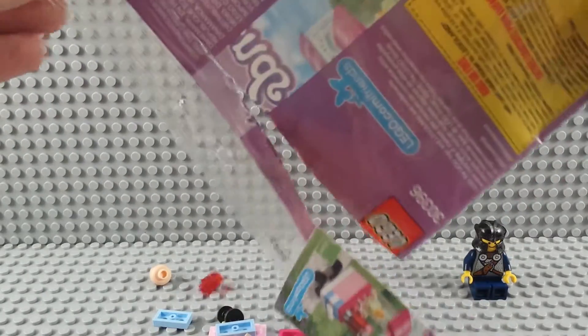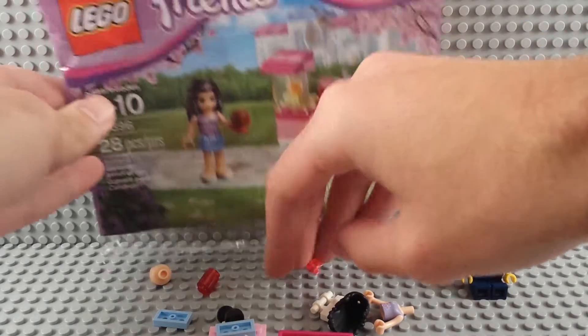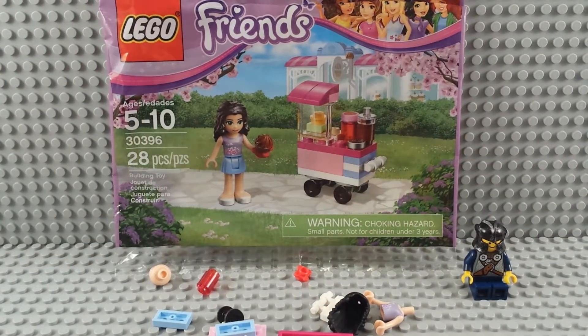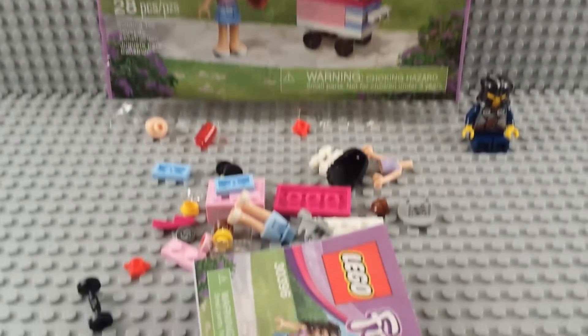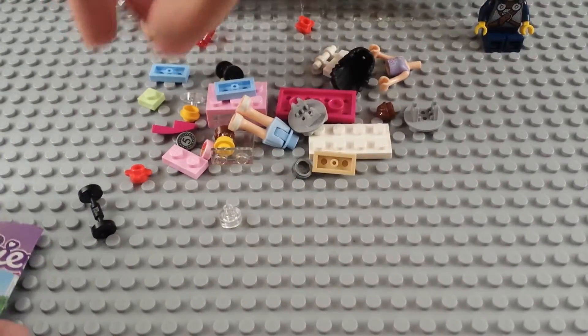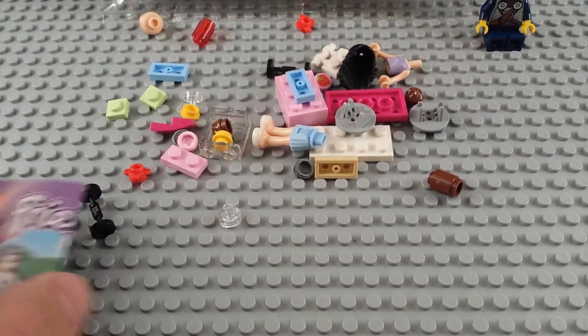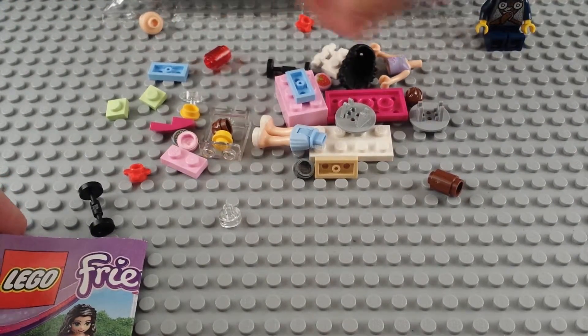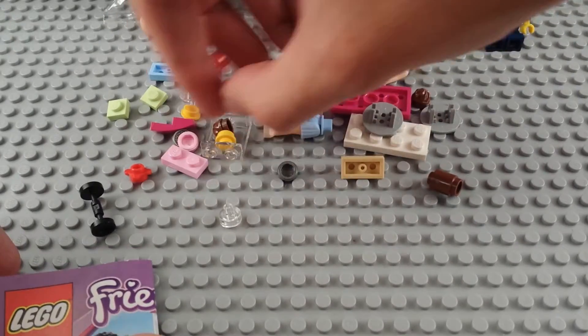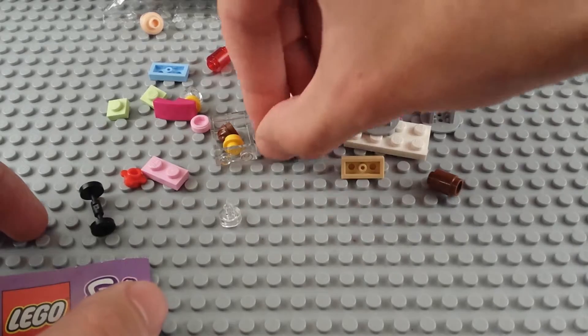We're going to have a nice relaxing little cupcake building experience. I'm already seeing a lot of good parts in here. There are a couple of these mint color pieces - I guess that's what I'd call those. There's a printed piece I just spotted, and we've got two of those.